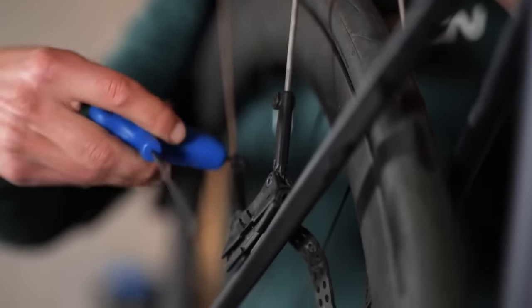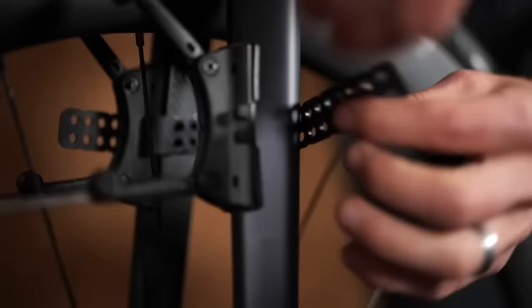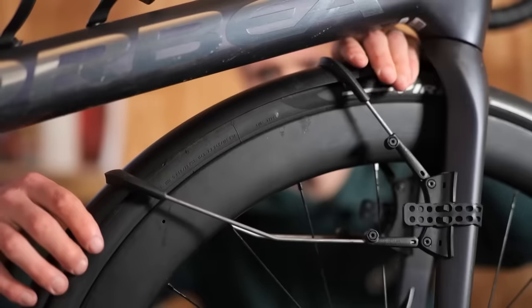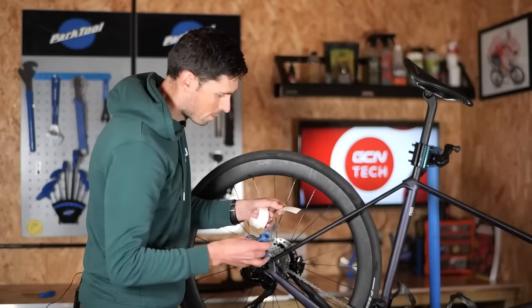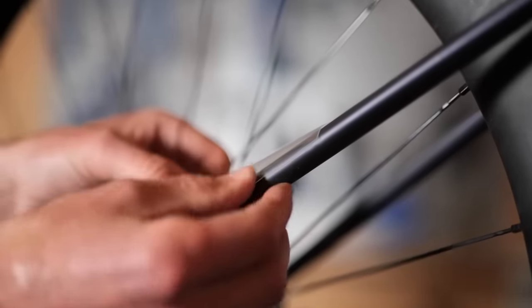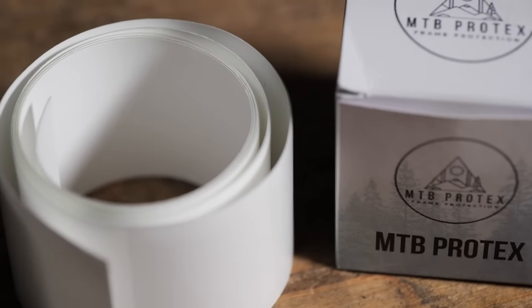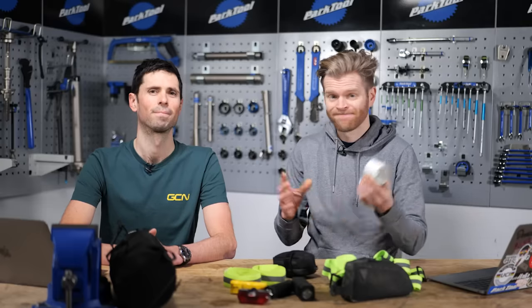Mudguards next — or fenders if you're American. Mudguards are great. Do you even winter, bro, if you don't have mudguards? I think the clip-on ones are fantastic because they allow you to fit mudguards onto pretty much any type of bike without needing mudguard eyelets, and you can remove them super quick and easy. They help keep you and your bike cleaner and just reduce overall wear. Our top tip is to use some protective tape to stop frame damage from either the mudguard or the straps rubbing away and damaging your paint. The best thing is to use some clear tape — 3M make it, other brands do. Helicopter tape like this is ideal because you can still see your paint job and it protects it.